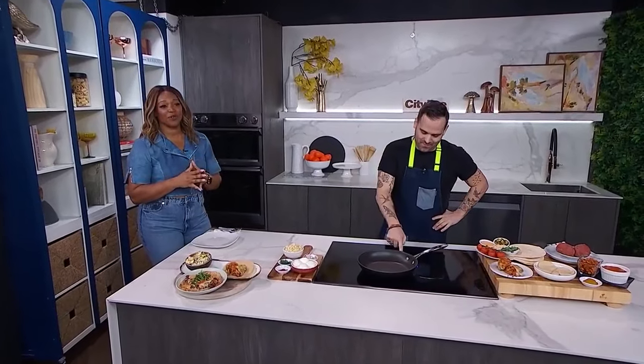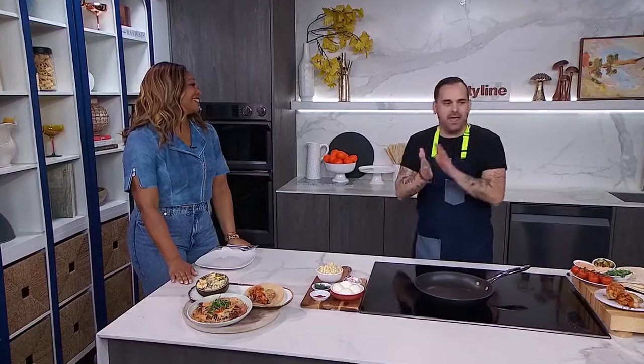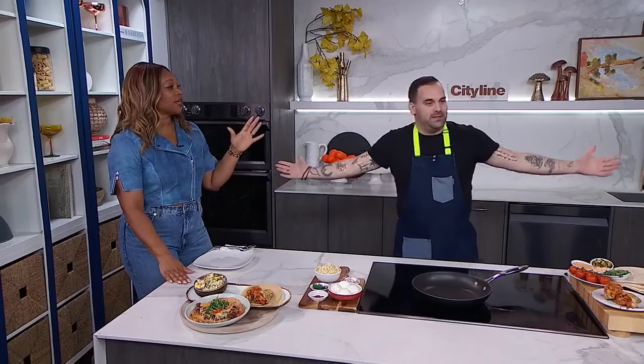Creating mashups of your favorite food is a great way to make dinner time a little bit more exciting. Here with some fun food combos that are the best of both worlds is Chef Matt Dean. Such a genius you are — wait till you hear these mashups. Matt, you love a good mashup — what is the key to making sure these recipes work?